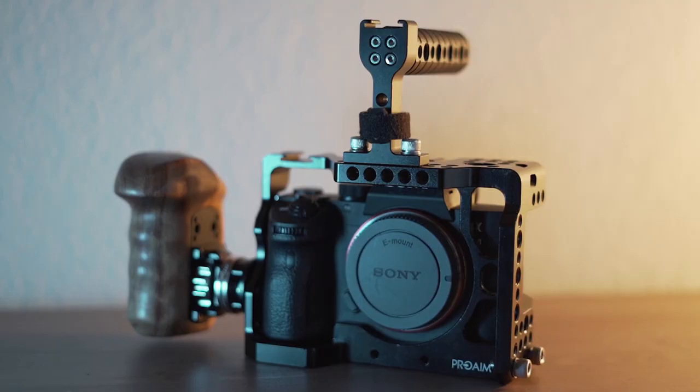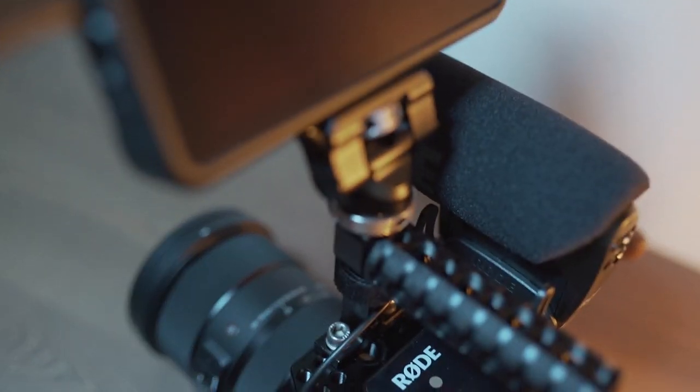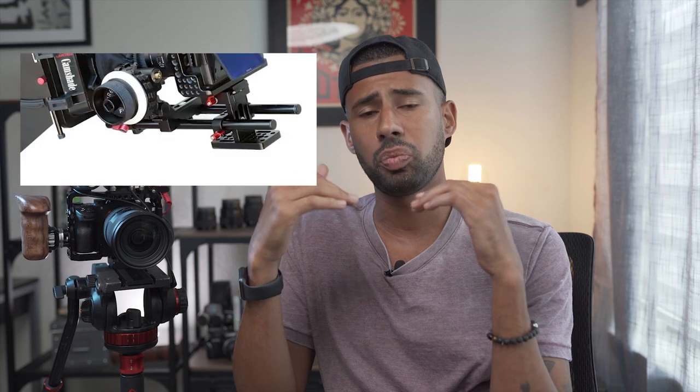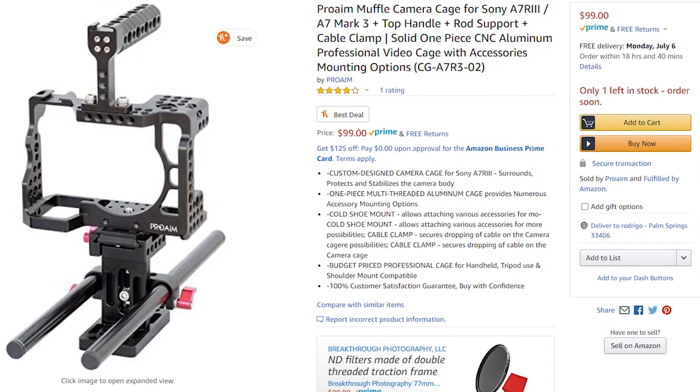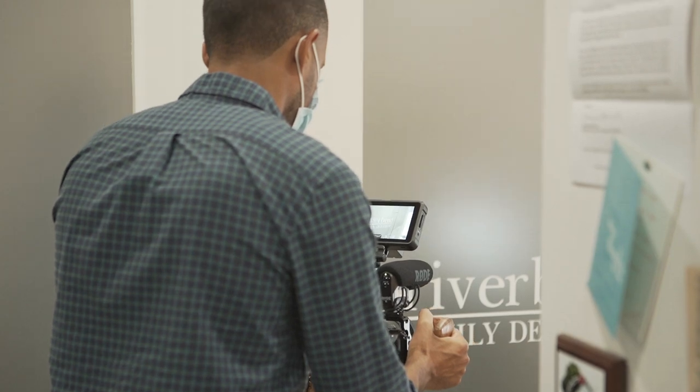Next thing on here, the cage is a Pro-Am cage. When I was looking around, I wanted something that was going to give me good build quality but also a lot of value. I found the Pro-Am cage — it came with the top handle, the cable clamp, and support rods. The whole kit for the cage was only 100 bucks. I did also cop some things from SmallRig. The next thing was the wooden handle, which is great — it really helps you balance out the weight of the camera, especially shooting with the 24 to 70 lens, and helps get nice steady shots.